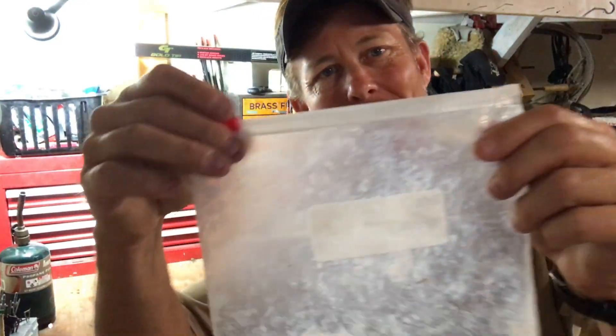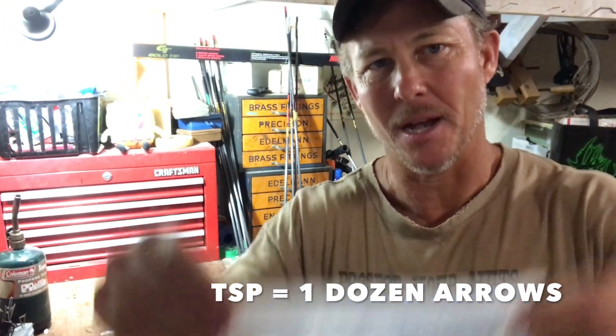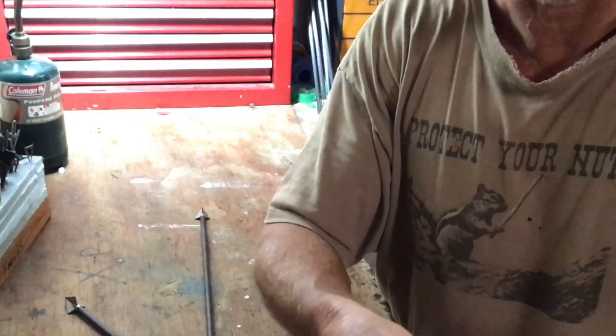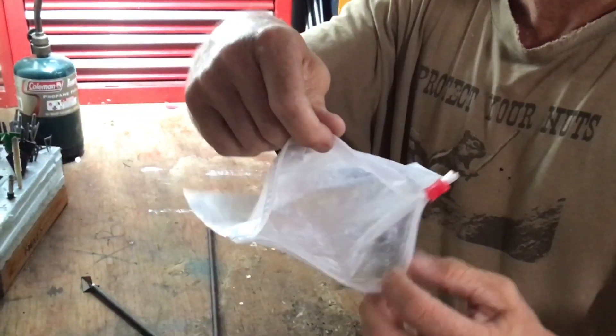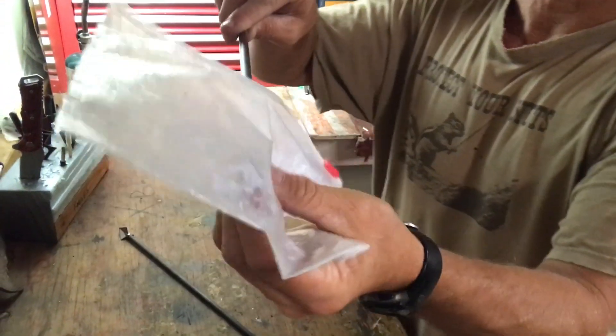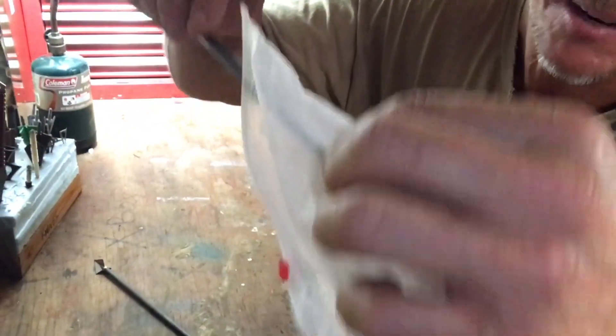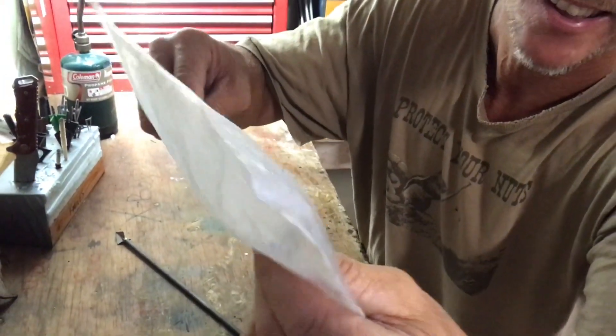I put it in a Ziploc bag — it's really, really light, see how light that is? You just put in maybe a teaspoon into a Ziploc bag. So I open the Ziploc and I stick the fletching in there like that and I just kind of work the feathers, keep rubbing it into the fletchings, just kind of move the bag around. It's kind of adhesive and it sticks to the sides of the bag and it sticks into the feather.